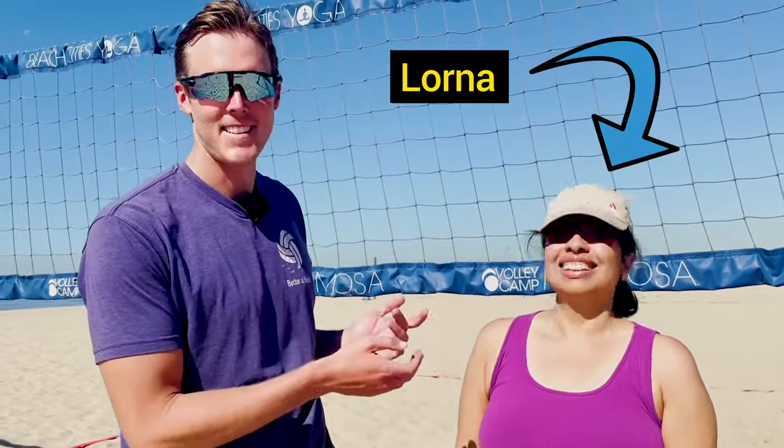Hey guys, this is Lorna. She is a beginner in beach volleyball, and today I'm going to take her through some passing and some attacking for a beginner in beach volleyball — some tricks that she can take away to become a better player.